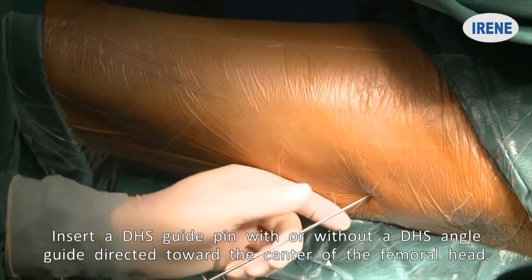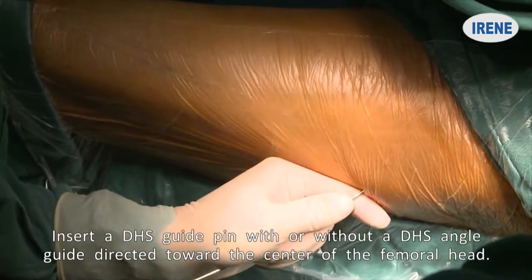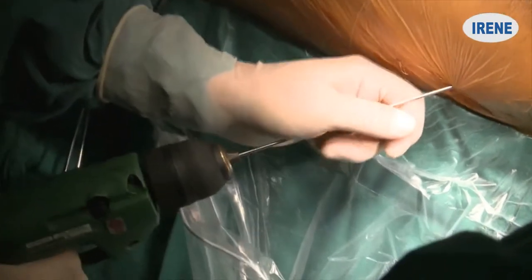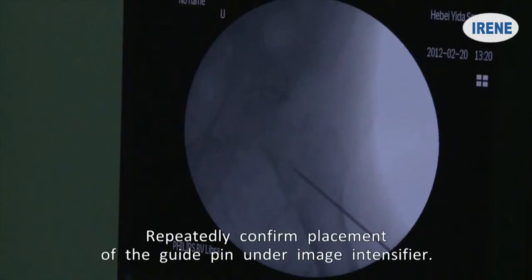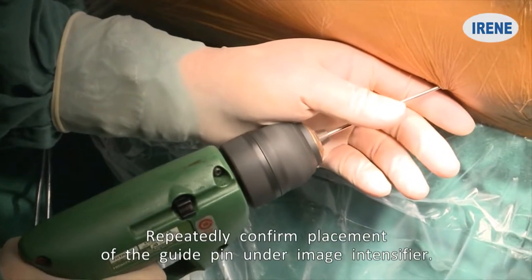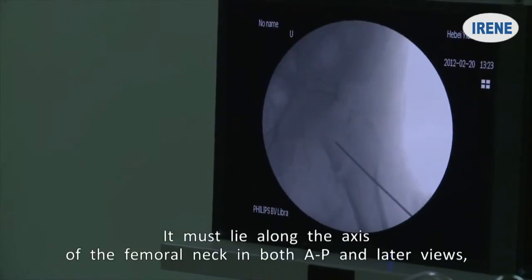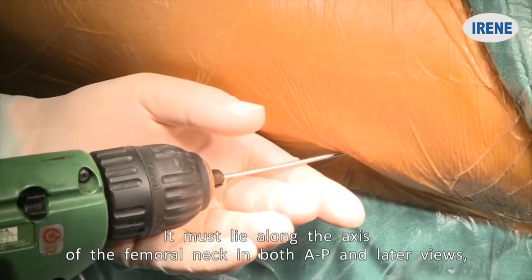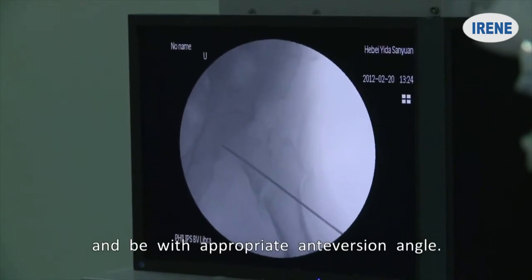Insert a DHS guide pin with or without a DHS angle guide, directed toward the center of the femoral head. Repeatedly confirm placement of the guide pin under Image Intensifier. It must lie along the axis of the femoral neck in both AP and lateral views and be with appropriate anteversion angle.